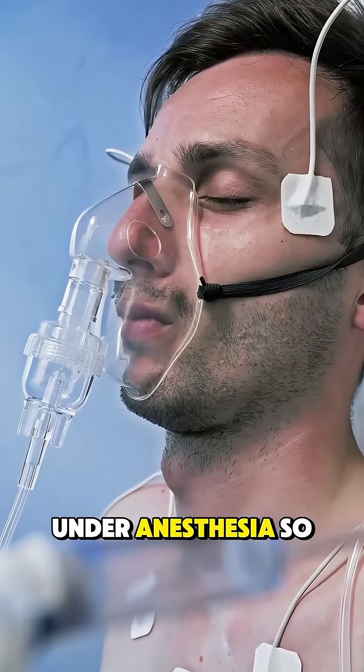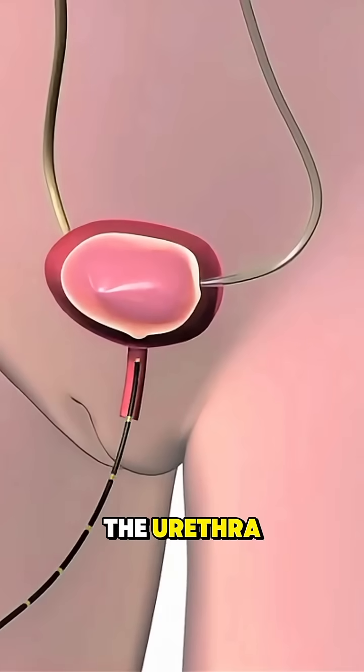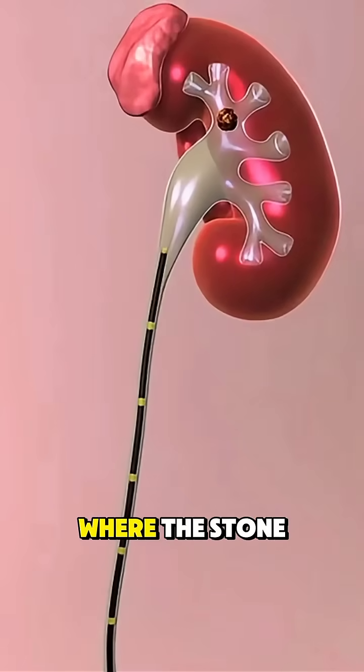The procedure begins under anesthesia, so the patient feels no pain. The scope is gently inserted through the urethra, guided into the bladder, and advanced upward into the ureter where the stone is located.